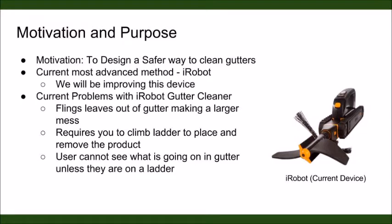The motivation for this project is to design a safer way to clean gutters. Currently, the most advanced method is called the iRobot. This device has quite a few problems. It flings leaves out of the gutter, making a larger mess, and it requires you to climb on a ladder to place and remove the object, as well as to see what's going on.